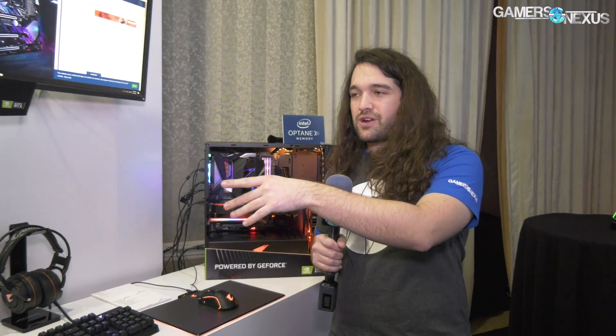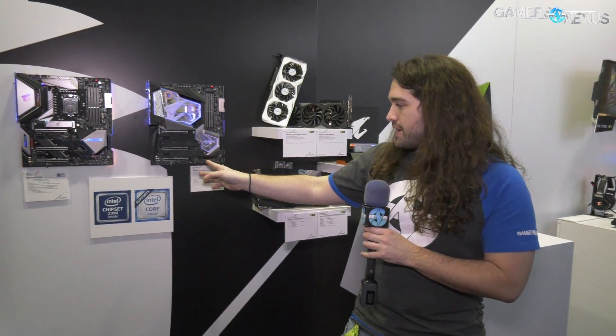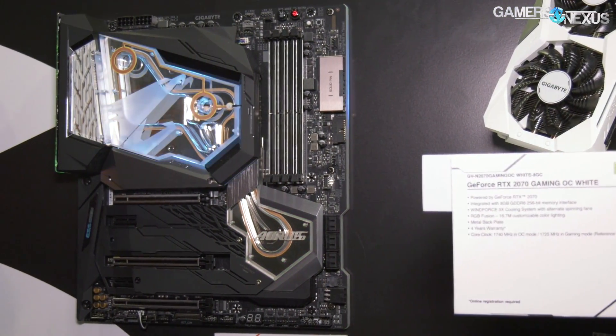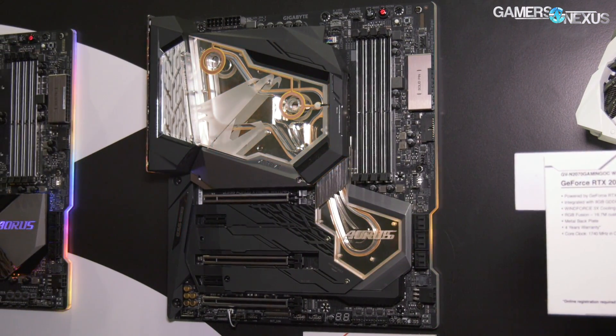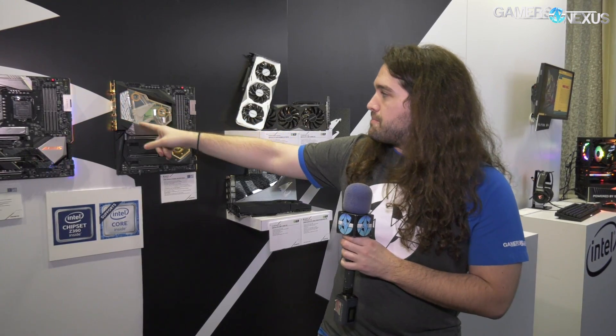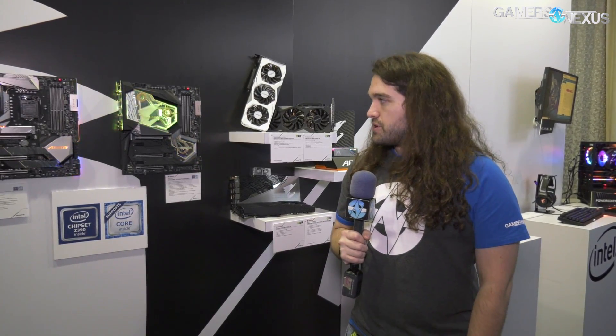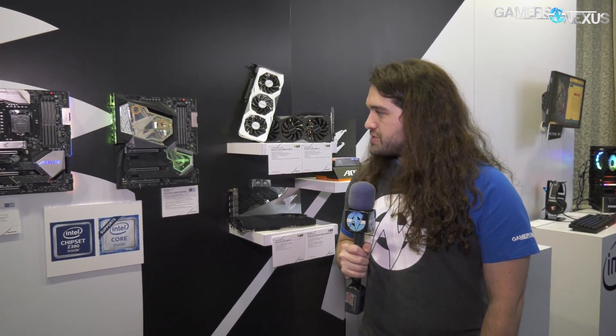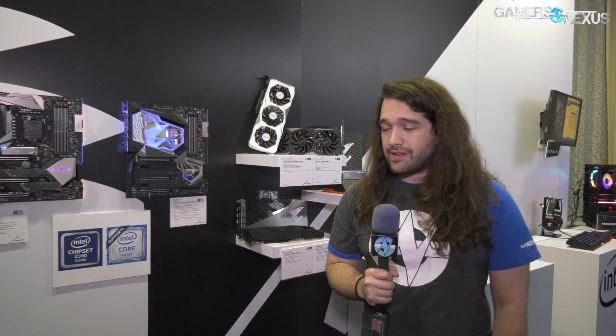I want to point out a motherboard — the Z390 Aorus Extreme Waterforce. In terms of VRM and PCB, it's literally an Aorus Extreme, the same motherboard we liked and that Buildzoid gave high praise to on our channel, which is a ringing endorsement. It's been modified to have a Waterforce water block with pretty much full coverage, and it's been out for a couple of weeks. If you're into open loop, it might be worth looking into — let me know in the comments if there's interest so I can get it in the office for testing.